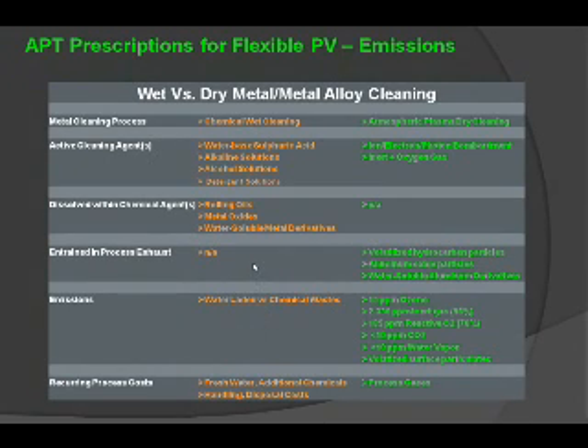There are no entrained process exhausts with wet cleaning, but the entrained process exhausts that come with atmospheric plasmas are quite benign — volatilized hydrocarbon particles, aluminum oxide particles, and water-soluble aluminum derivatives, all of which are very inert. Regarding emissions, wet cleaning produces water-laden chemical wastes, whereas atmospheric plasma produces only about 15 parts per million of ozone, 98% inert gas, very low parts per million of reactive oxygen, less than 10 parts per million of CO2, small amounts of water vapor, and volatilized surface particulates.